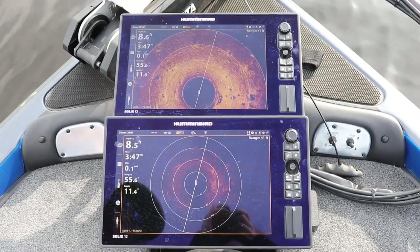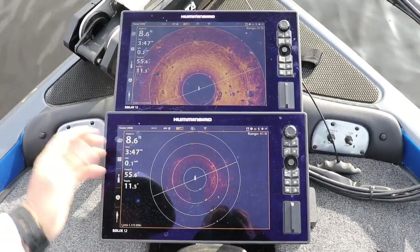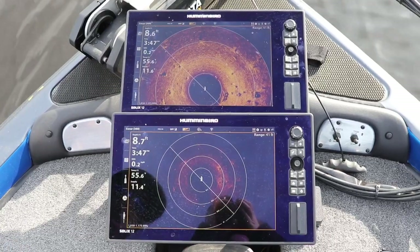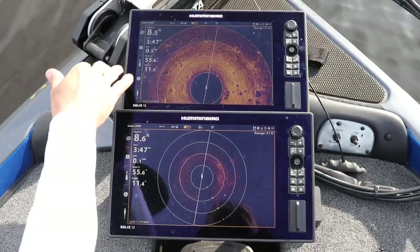You can see basically both of these have Humminbird 360 on them. The bottom one is more or less what it's going to look like if you take your 360 out of the box, plug it in, and just go play with it. The top one I have adjusted to actually how I like it. Down on the bottom one I've got it on full traditional 360; the top one I've got it on front view.